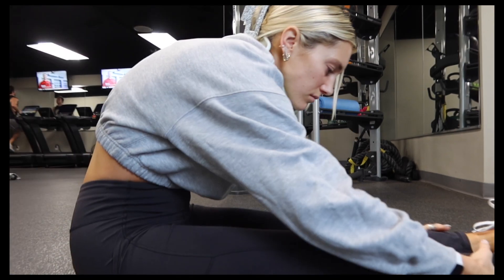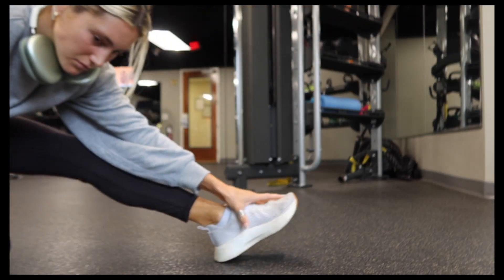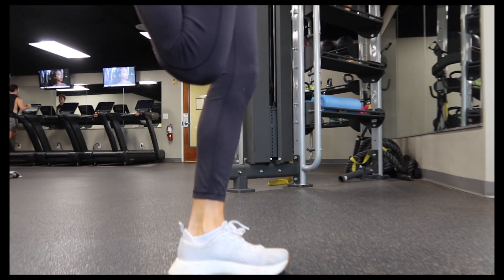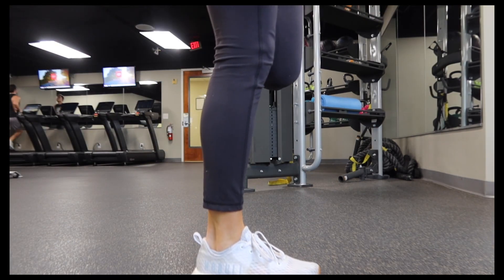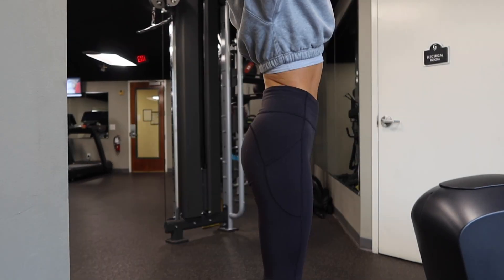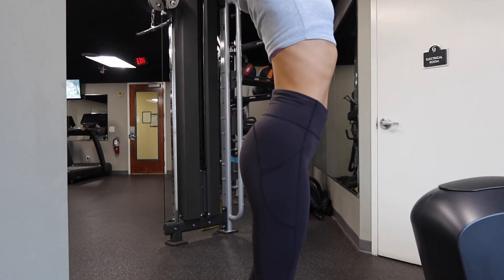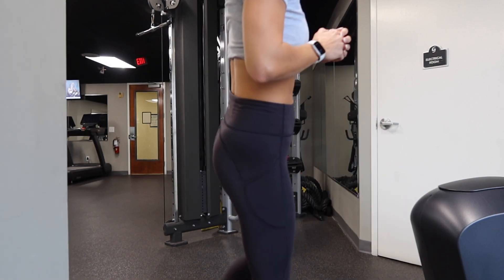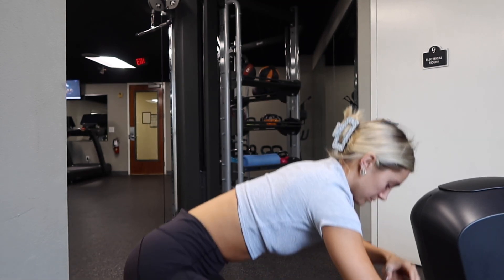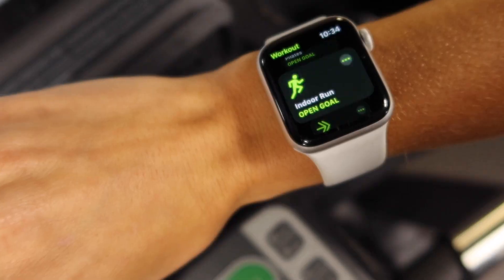I kind of do some stretches I've learned from cheer over the years — there are definitely YouTube videos better at stretching than I am. I stretch out the quads, roll my ankles out a little bit, do a little back stretch, and really warm up my hips because they're really bad. Knee stretching is good too. As long as you're warming up before you work out, you're all good.